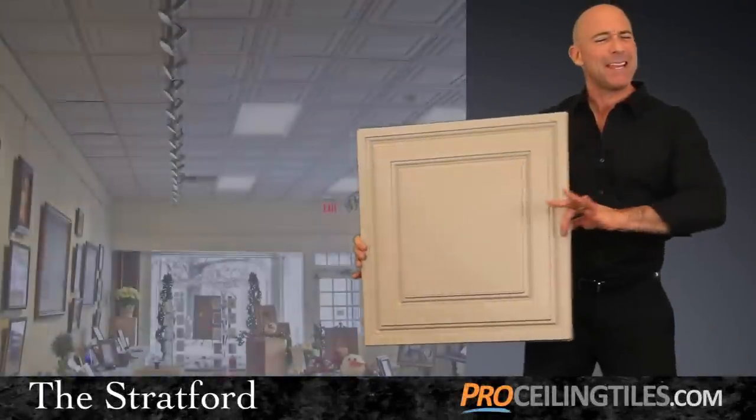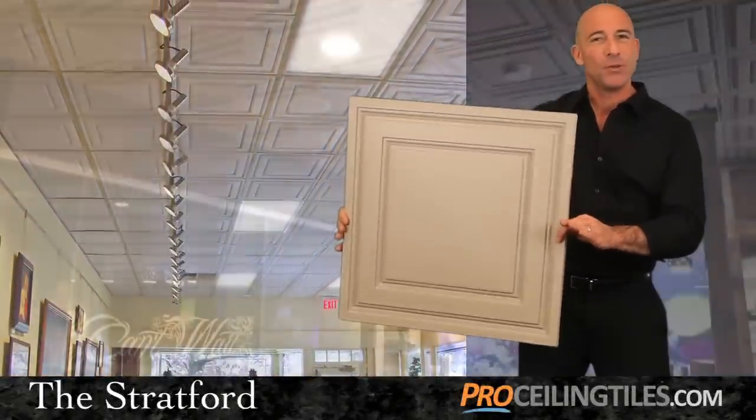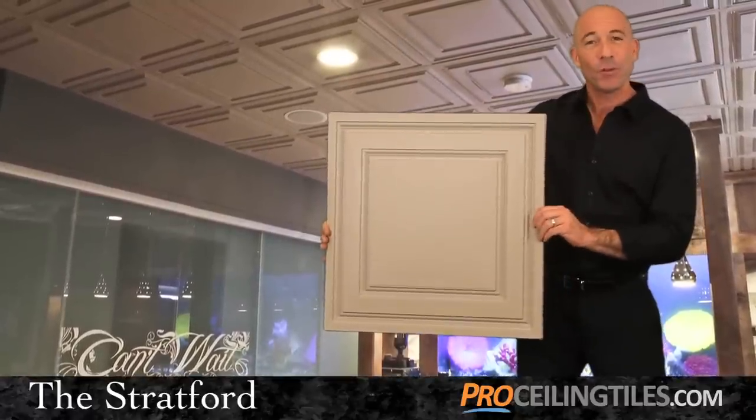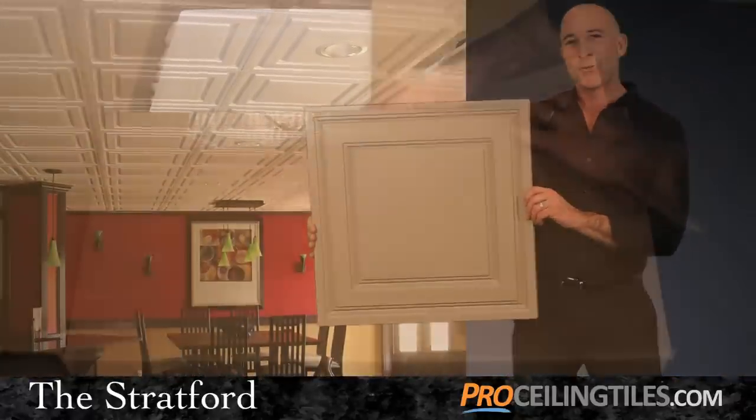Take an ordinary ceiling and make it sensational with our Stratford ceiling tiles. Beauty, durability, affordability, and safety make the Stratford the complete package. Let's take a closer look.